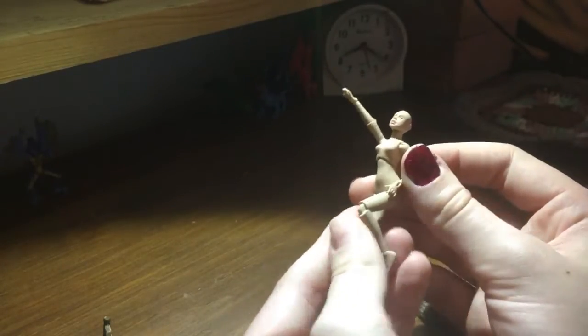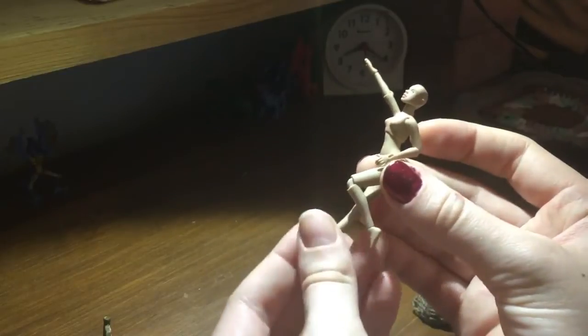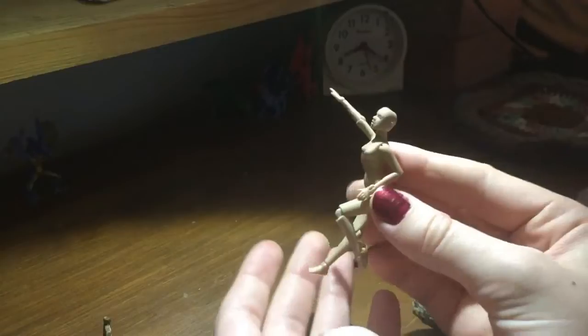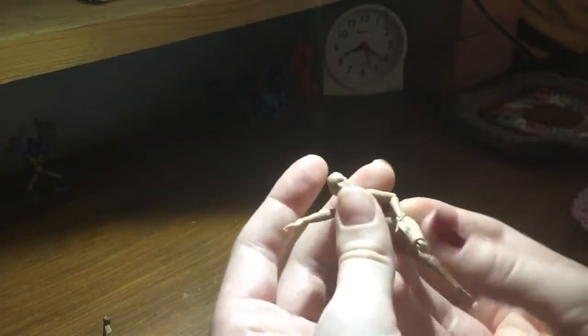Her legs are quite kicky though — very similar to resin sole dolls I've had before I wired them. But I am very impressed with her poseability, especially considering her size. She can't necessarily hold poses on her own, but there's no pose I've ever tried to put her in that she just wasn't able to do.